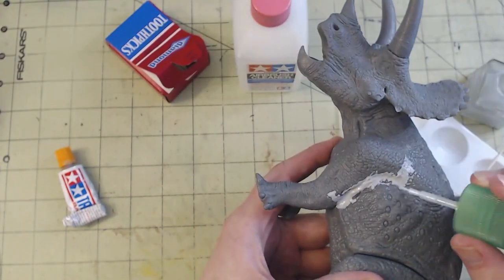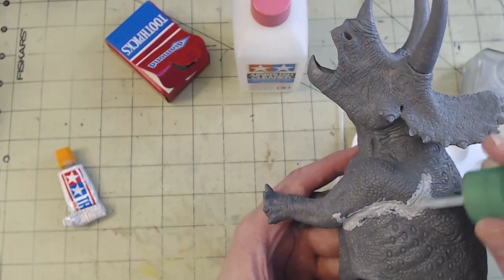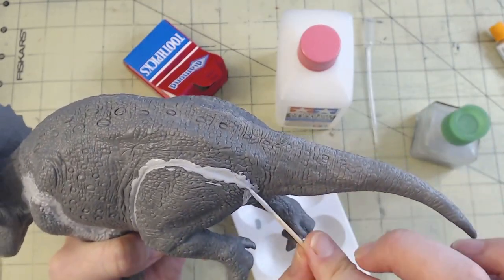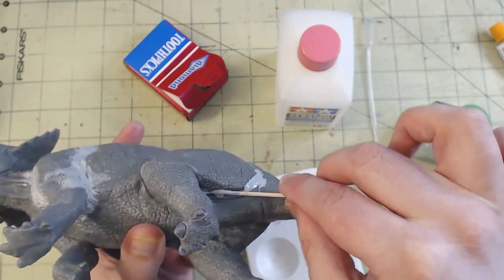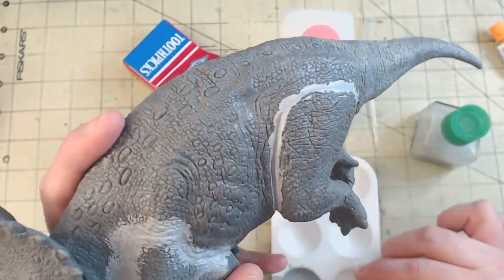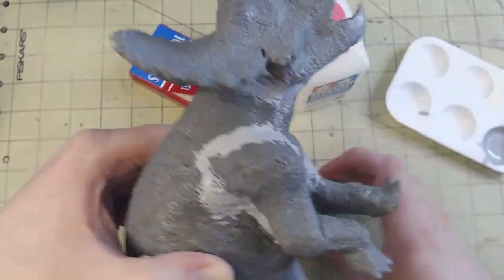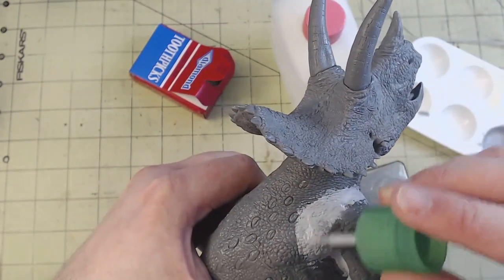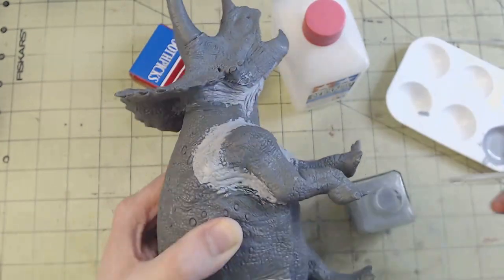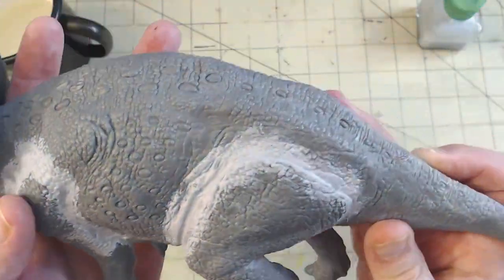I'll then use the same toothpick to apply the putty slurry onto the seams that need covering. I'm much more concerned with getting the putty into the seam than I am about being messy and losing details, because while it's still wet, I can use Extra Thin's applicator brush to feather out and blend the edges of the putty. With deeper crevices, sometimes you'll need to apply more than one coat of putty, which is perfectly fine. One of the nice things about this technique is that so long as the putty hasn't cured, you can reactivate it with some Tamiya Extra Thin. Sometimes I'll notice that part of it hasn't dried how I was expecting it to, or see that I didn't blend it just right — this lets me fix that before the putty sets in.